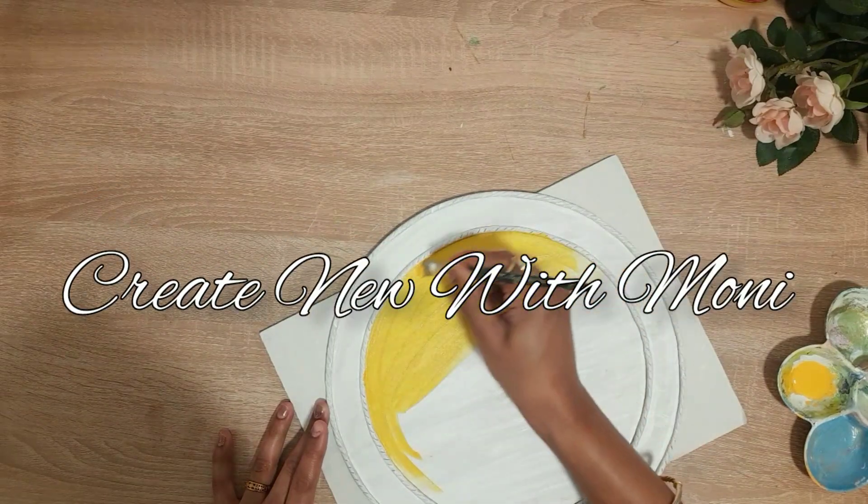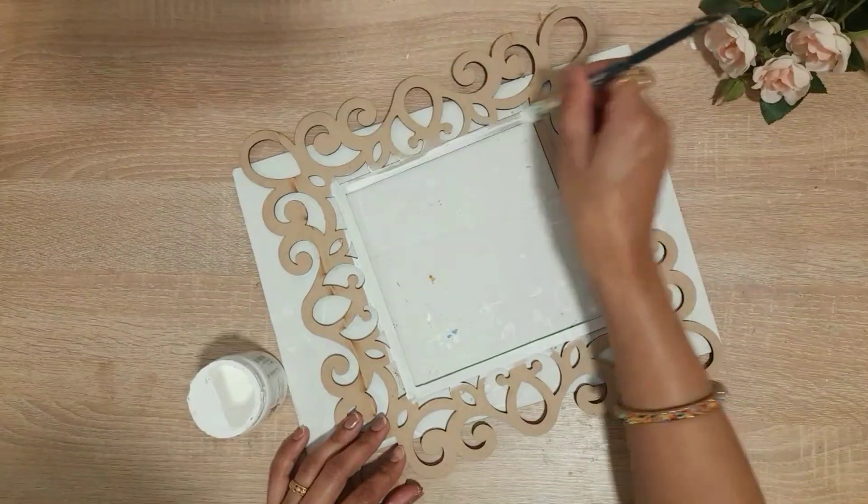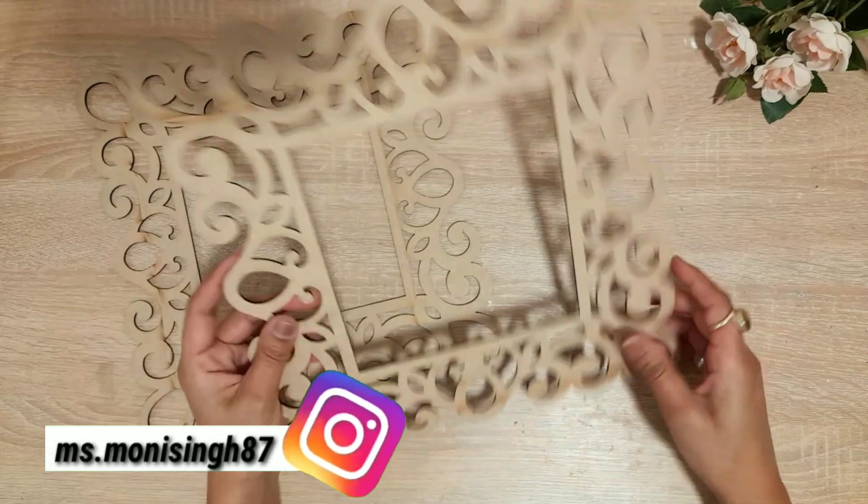Hello friends, I am Moni and welcome back to my YouTube channel. In today's video, I am going to share my typical Indian art. You will see all these things online.